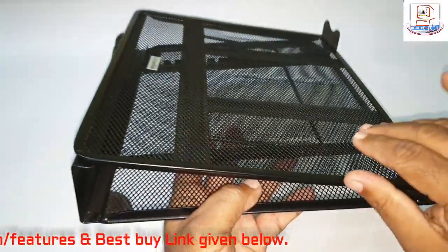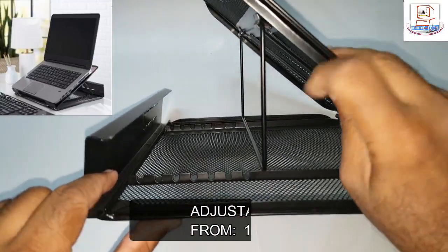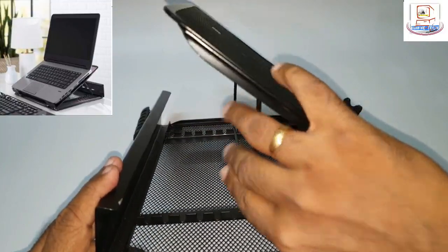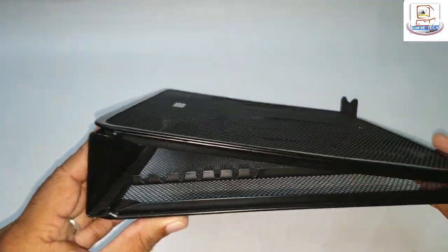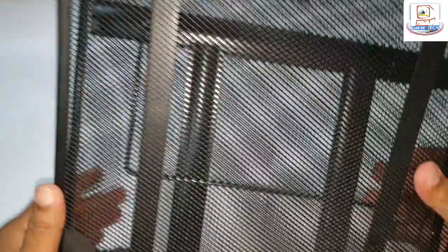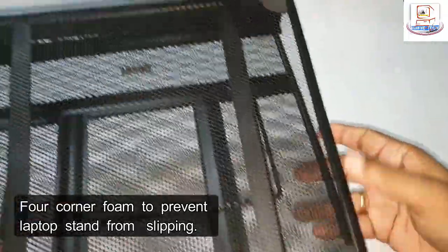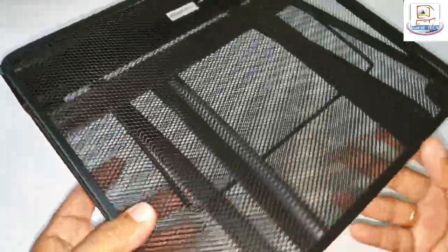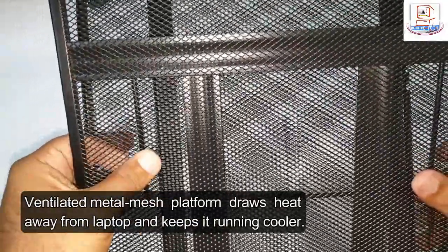The stand has multiple levels of height adjustment from 12 to 35 degrees. This is the highest degree and the lowest level. It has two stoppers on both edges with foam. The back side also has four different foam pads on all the edges so that it doesn't slip when seated on a table. It's a tough build with metal mesh.